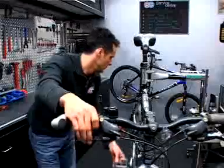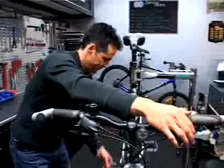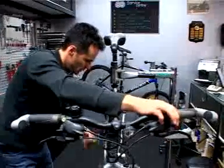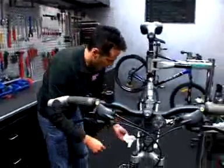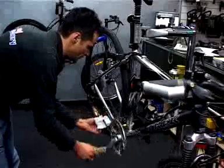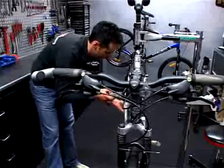If you put too much on, just grab a cloth and back-pedal, holding the side links to take off the excess. You're ready to go.